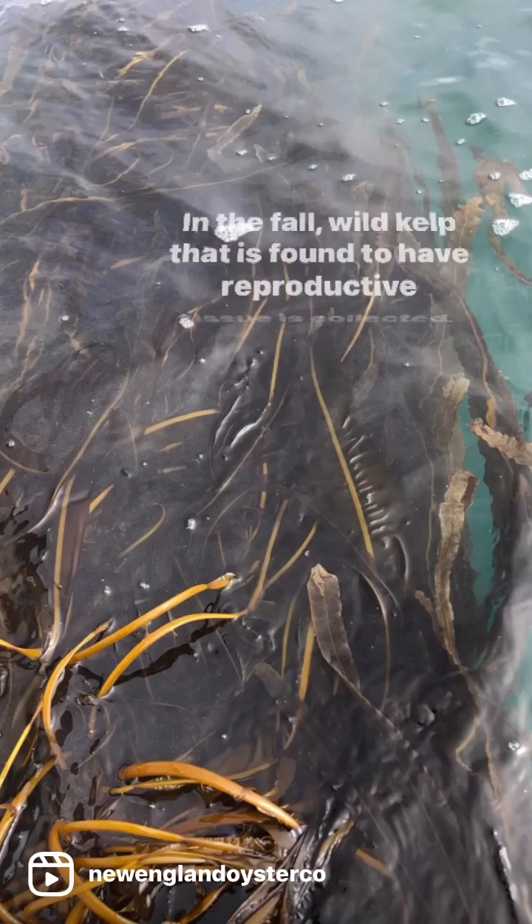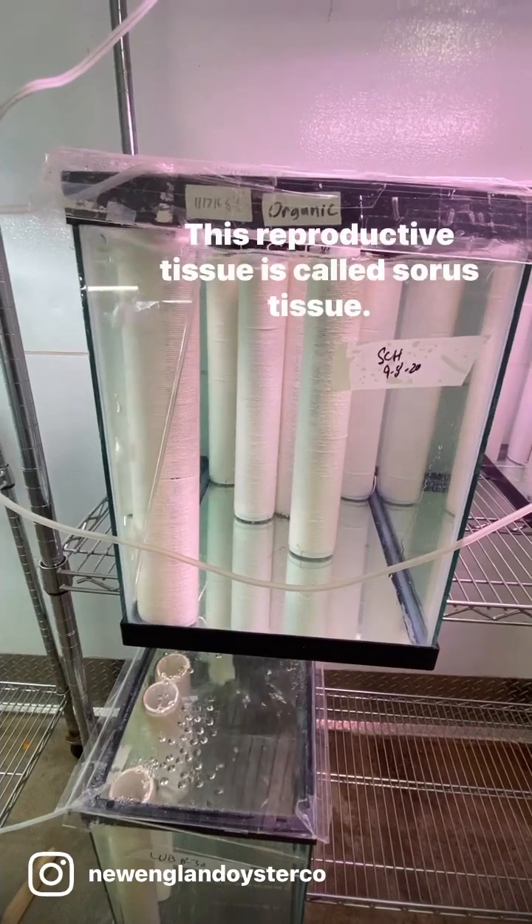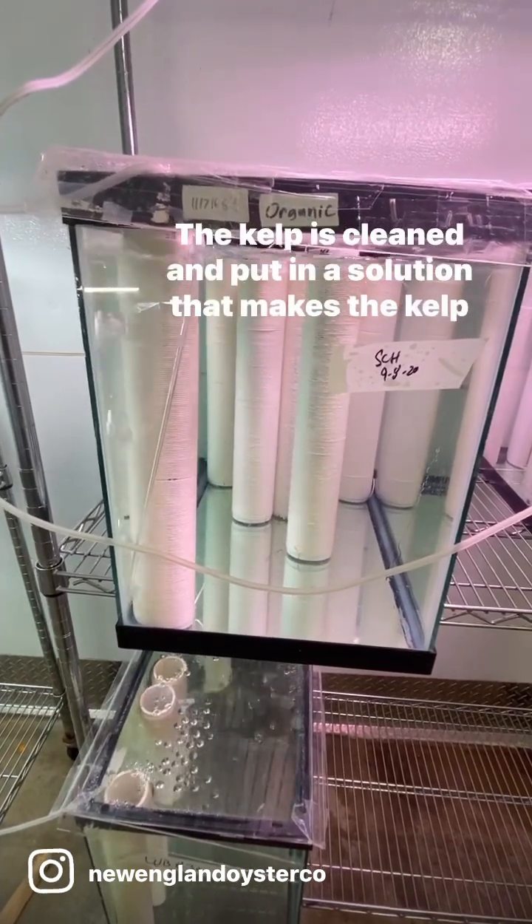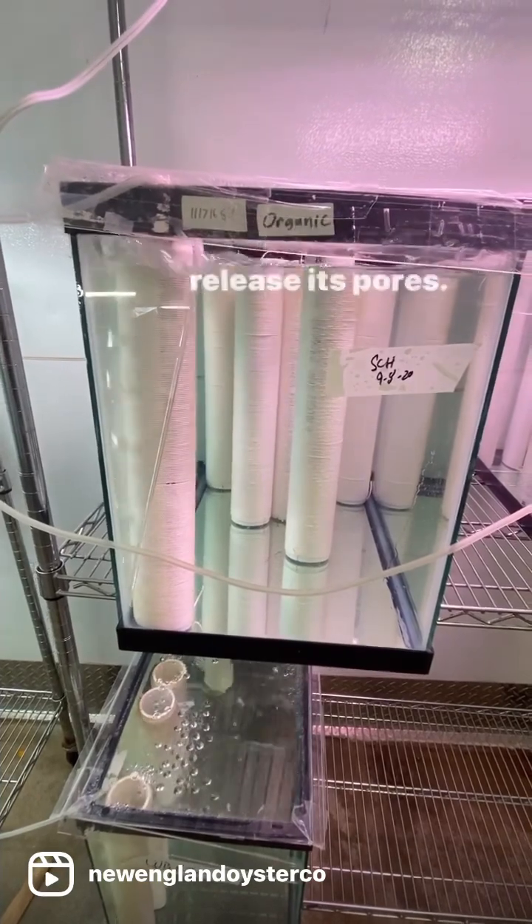In the fall, wild kelp that is found to have reproductive tissue is collected. This reproductive tissue is called sorus tissue. The kelp is cleaned and put in a solution that makes the kelp release its spores.